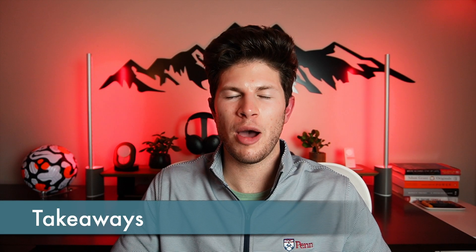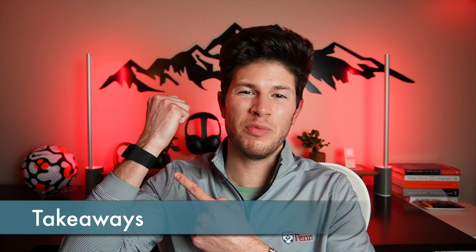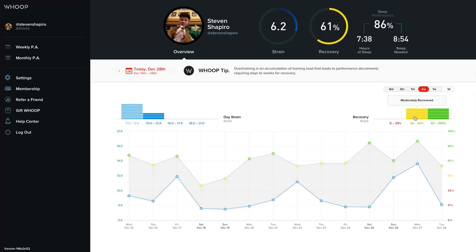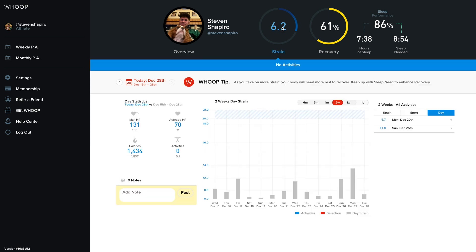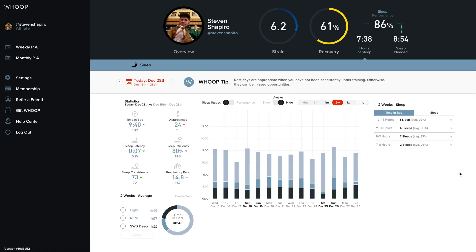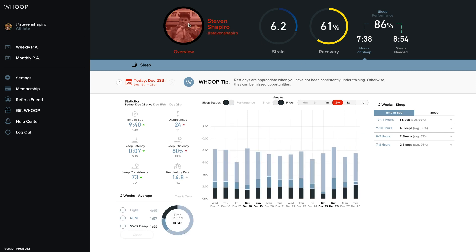So this isn't actually the Whoop 4.0 I originally ordered, and this isn't the charger that came with it. The original charger and tracker I received refused to work properly — the sensor would drop hours worth of data with no recovery, the battery would die in a day, the charger would start and stop charging every second and never reach full capacity, and the tracker would start a software update, take an hour, and then fail with no explanation.